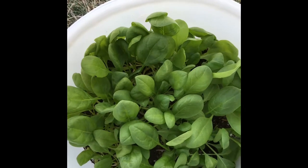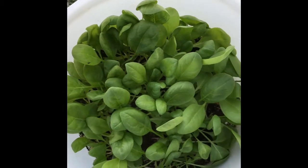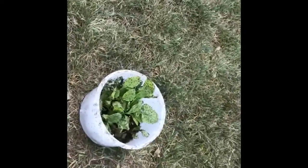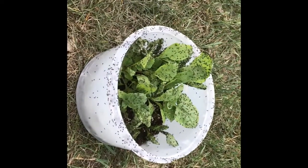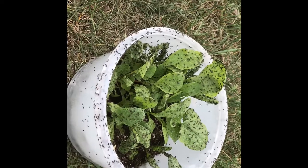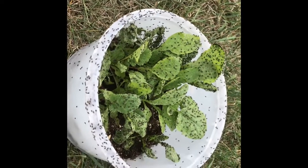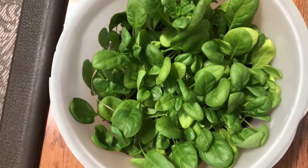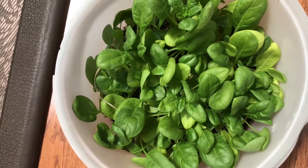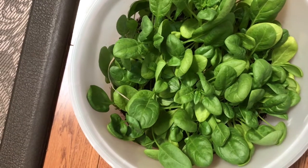And here is my spinach. They haven't really attacked it yet, but they were all on the outside of the pail and I moved the pail away. Here they are in full blast this morning — the next morning — just crazy. This is my spinach that I planted out in the snow, the seeds, in March. I'm eating some today. Today is May the 19th.